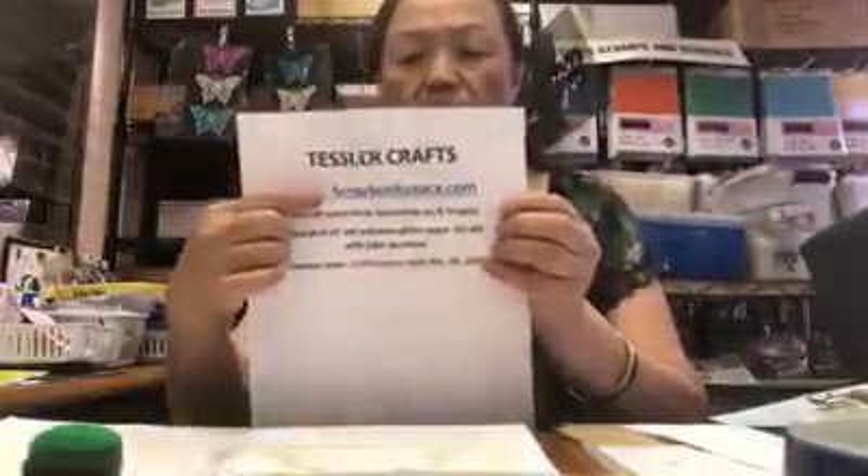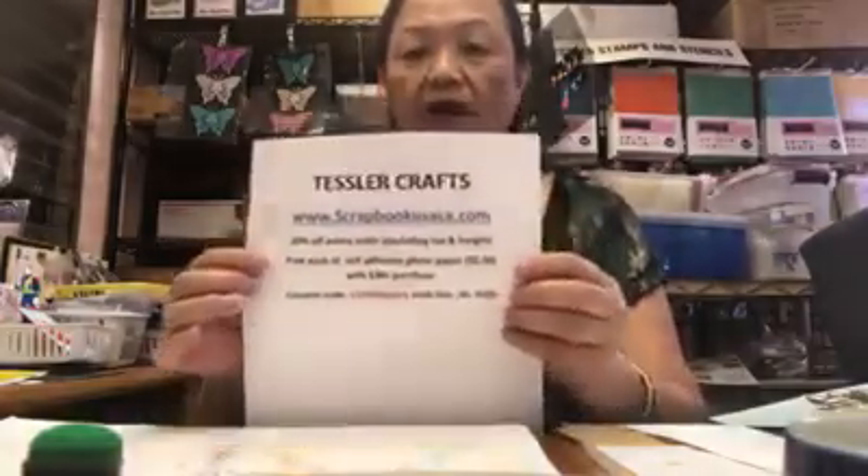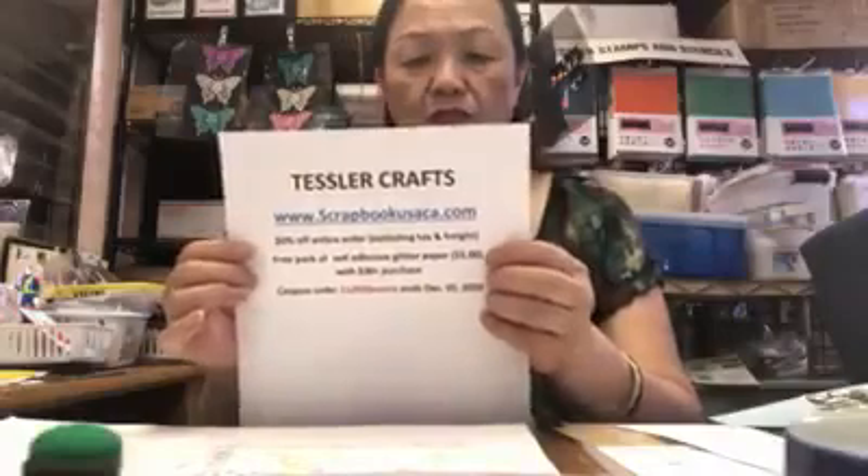Scrapbooking is something where you do whatever you like — there's no right and no wrong. You can use the whole page, and some people put everything as decoration with only one picture and lots of scrap paper glued down to make a pattern. It's really very freestyle. The main purpose is to have fun and keep good memories with family and friends. Don't forget our show special: go to our website www.scrapbookusaca.com for 20% off your entire order, excluding tax and freight.